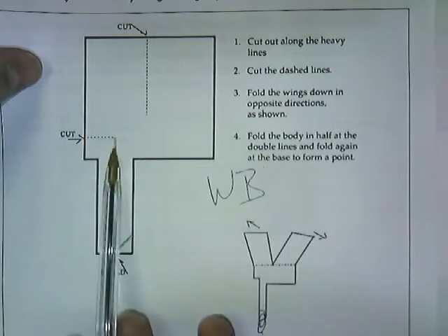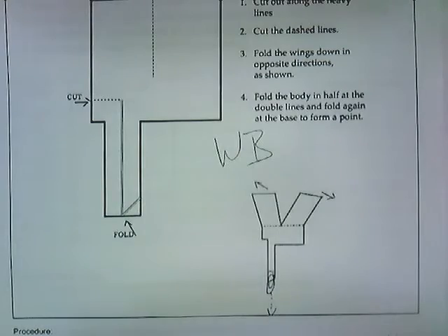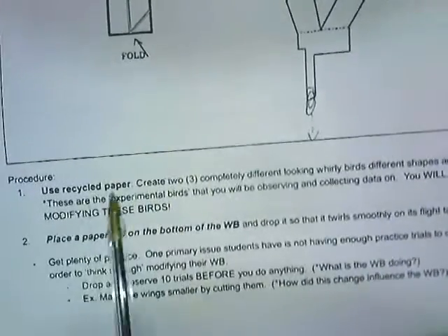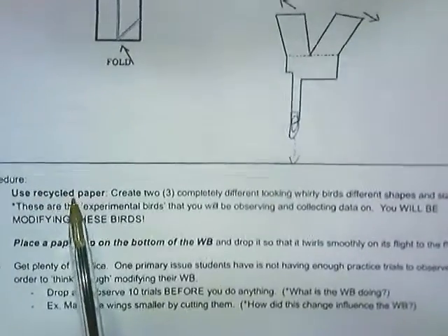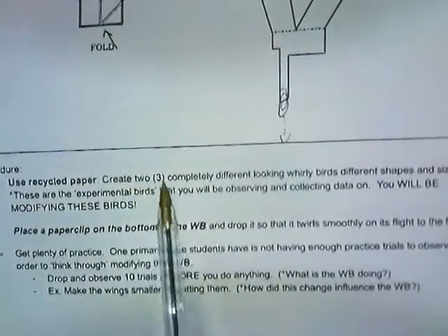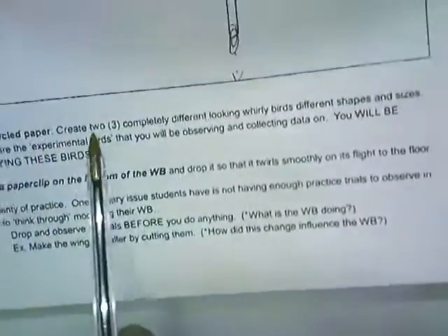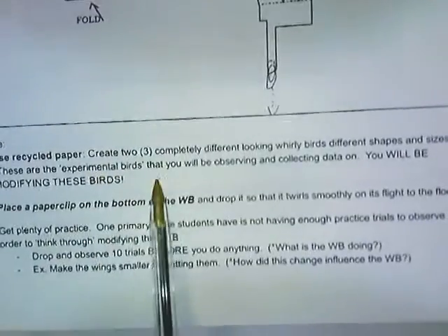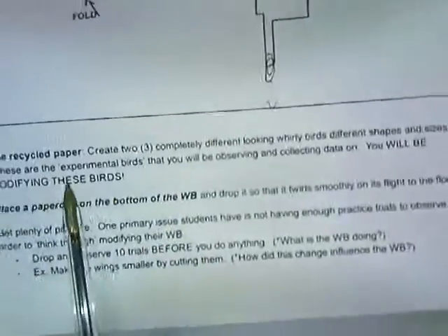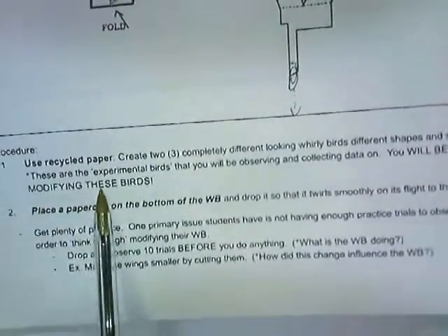Fold this and then fold here. I'll help you do this — use recycled paper, use some paper you're going to throw away anyway. You're going to create two or three different whirlybirds that have different shapes and sizes. These are what we call your experimental birds — these are what you're going to be observing and collecting data on. You will be modifying these birds; you're going to cut them, fold them, modify them. They are not in their final form.